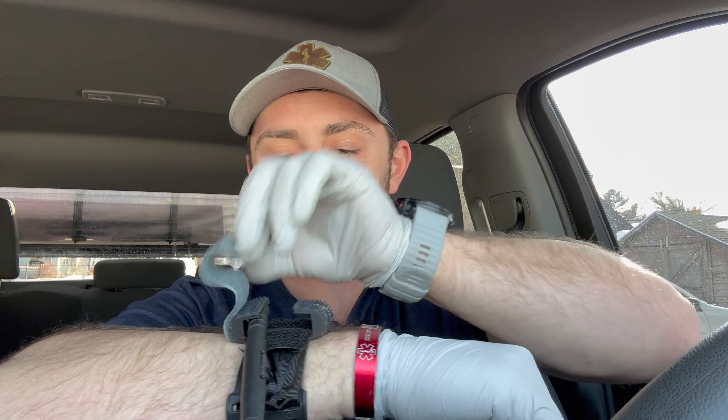It might seem way too tight — you shouldn't even be able to get a finger underneath here. Once you put a tourniquet on, leave it in place. Wait until they get to the hospital and let the doctors figure out if it needs to come off. Then, every time you move somebody who has a tourniquet on, double check it, because if you're pulling them in and out of a vehicle or on a sled, it could easily get caught on something. The safety strap is just Velcro. Make sure it's tight and the bleeding hasn't started back up.